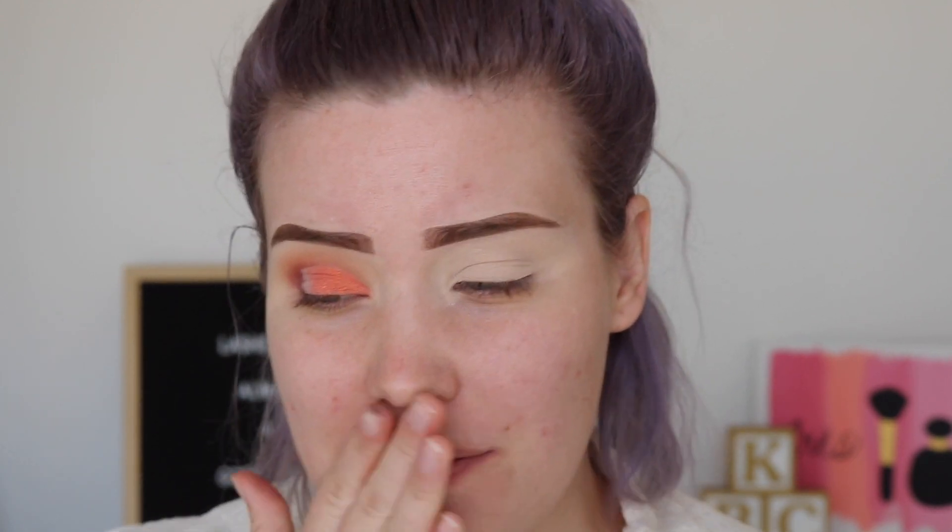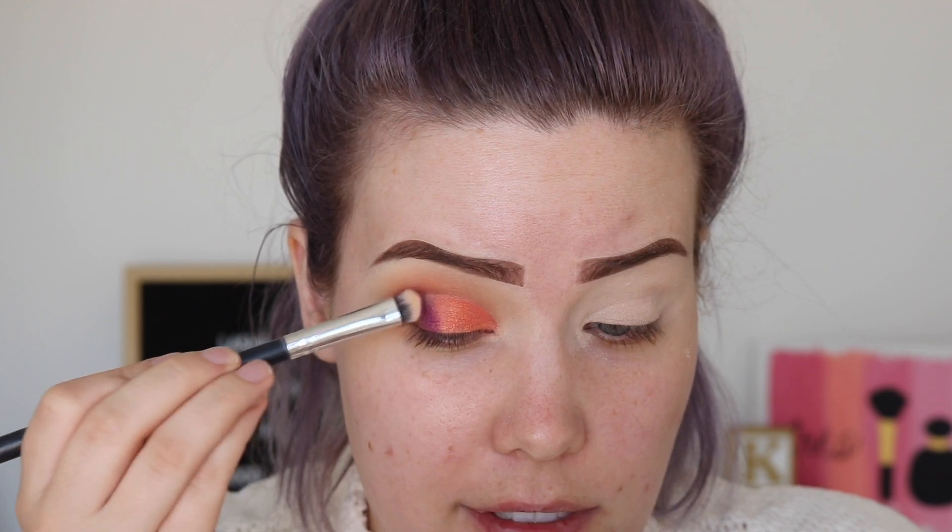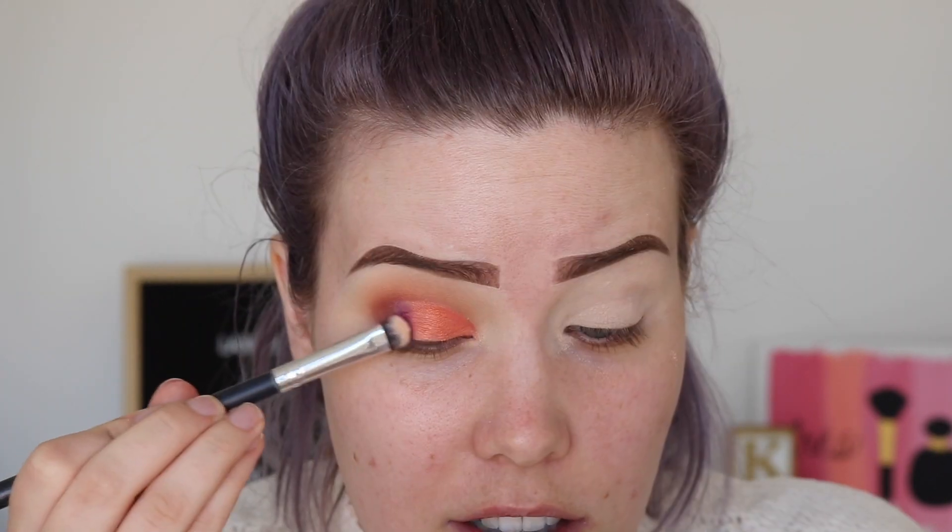I think I'm gonna add some purple — I think I'm gonna do it. It's risky, but I don't have any more flat brushes to apply it with. Maybe that's the universe's way of telling me I shouldn't add the purple. We're just gonna dip into that purple anyway. Oh, this wasn't a terrible idea — I don't think.